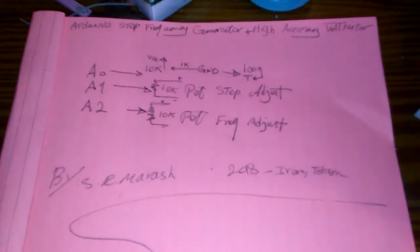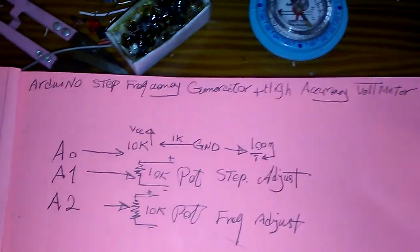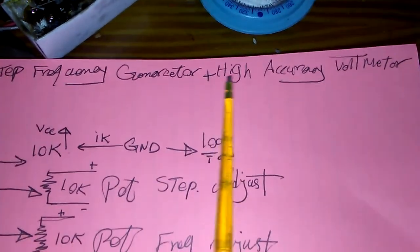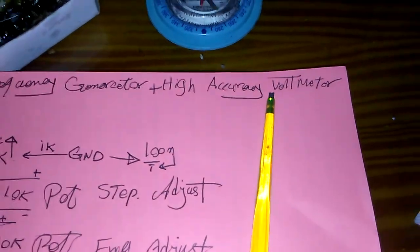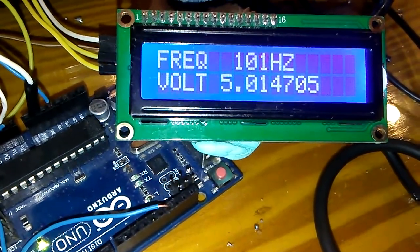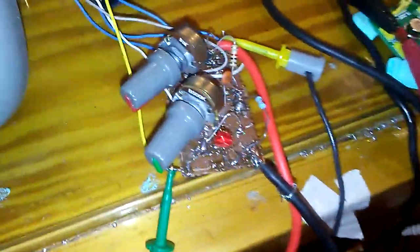This circuit works very well. The project name is 'Arduino Frequency Generator Plus High Accuracy Voltmeter.' Here is my voltage reading of 5.01V, and these are my alligator clips similar to those in my project, used to measure the voltage.